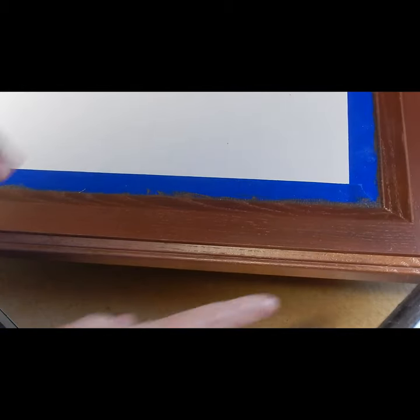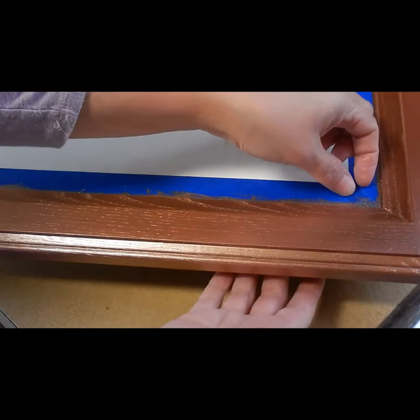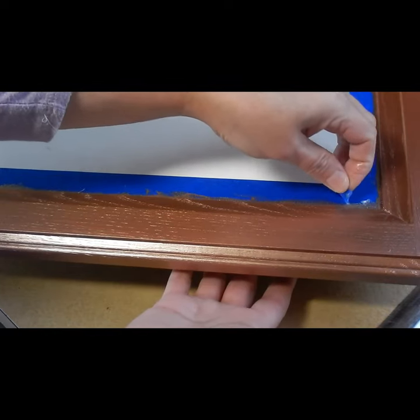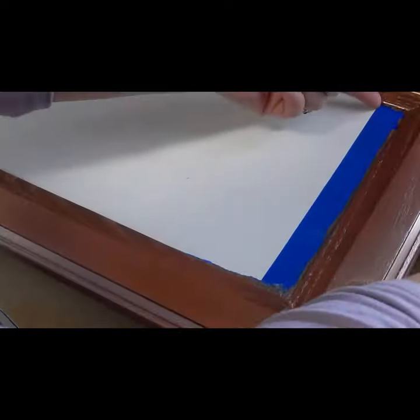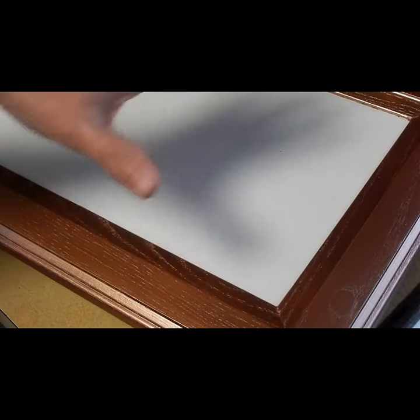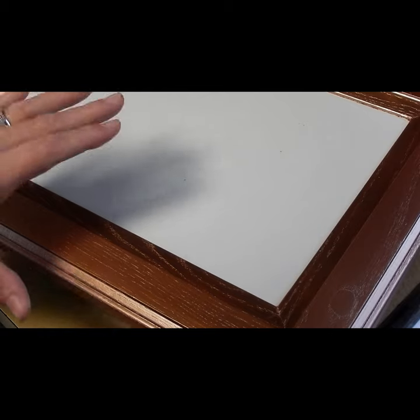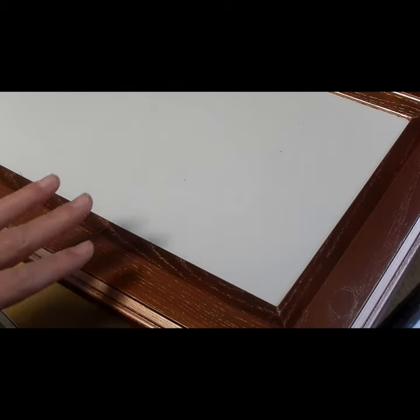Now that I have three coats of my rose gold paint on the outside of the frame, what I'm going to do is just peel off my painter's tape. And there is our piece all painted. I'm going to let it set and dry completely — the frame is still a little bit tacky from the last coat of paint — and then we'll move on to the next step.